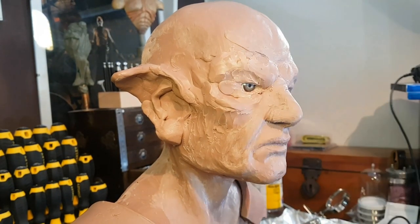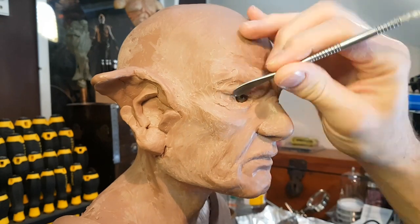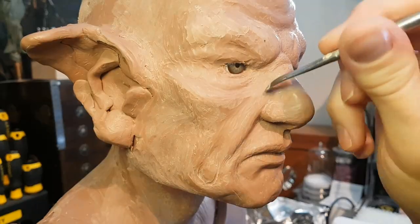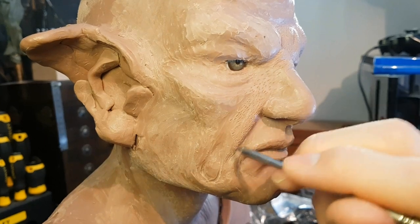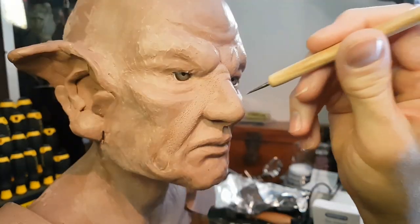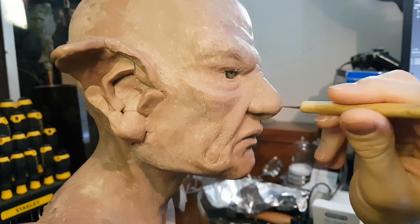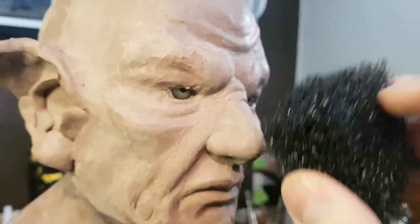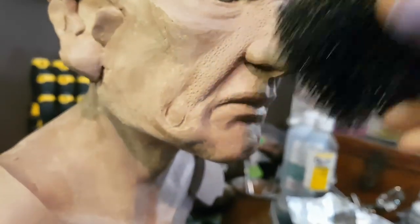I've got the basic shape of the sculpture blocked out so I'm now starting to come in and add some texture detail. For the cheeks near the nose I'm adding in some slightly stretched pore detail just by stabbing in with the end of my sculpting tool, and for the nose I'm using the ball tool to put some pores in. For all of these I'm smoothing it down with the sponge, which I find quite useful — it adds a degree of texture as you wipe on the clay, but it also smooths out the shapes as well.